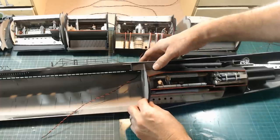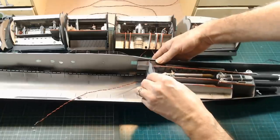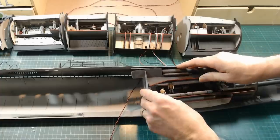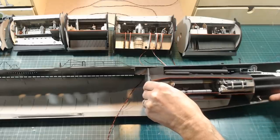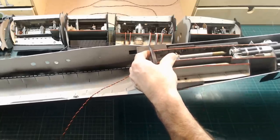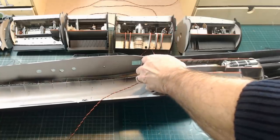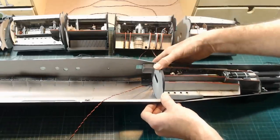Here's the first section going in, just for a test fit. You'll feel it click, you'll feel it slot in, and it will only fit in the correct locating slots. After you've spent all your precious time building these, you're going to be really careful that you don't push everything off or knock anything. I'm just taking my time to make sure it's all fitting nice and snug.